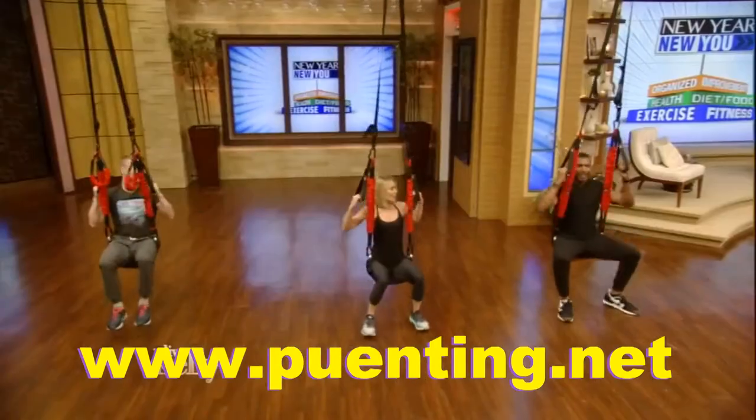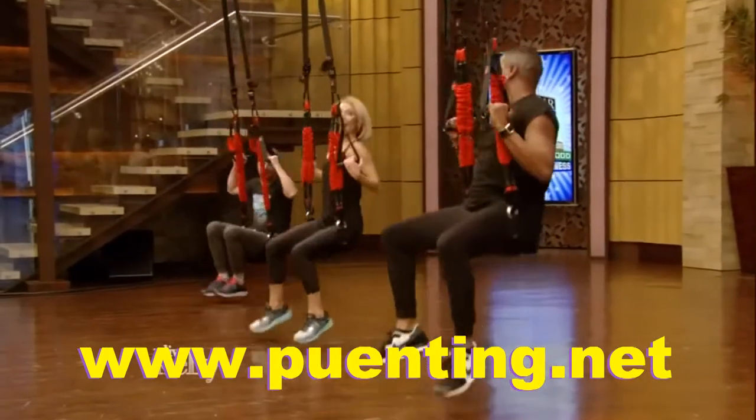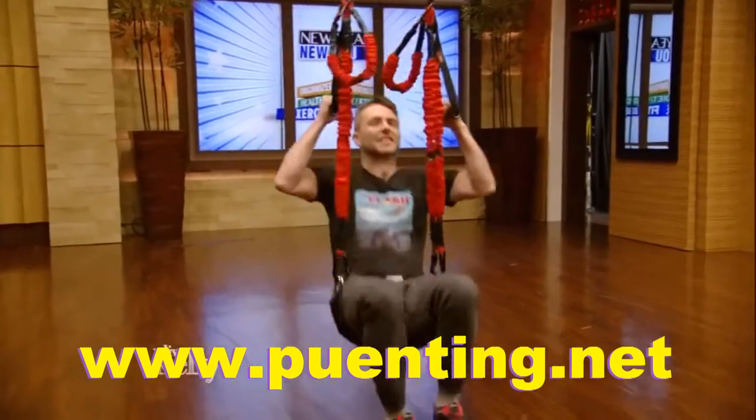Now start lifting those feet up. It's like doing a squat, but you're doing a little bouncing squat. Pull yourself up. There you go, Kelly. We got to watch Chris over there.